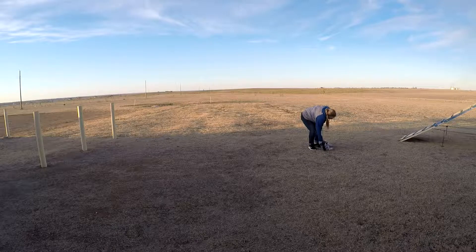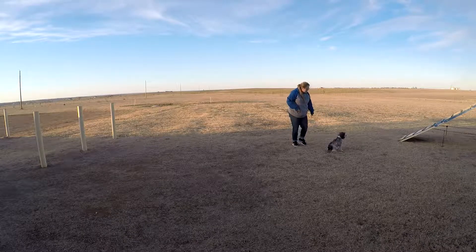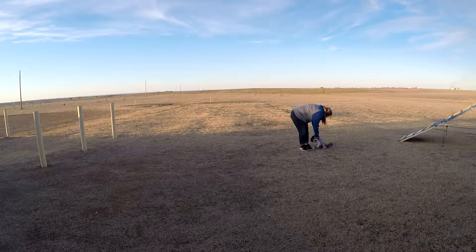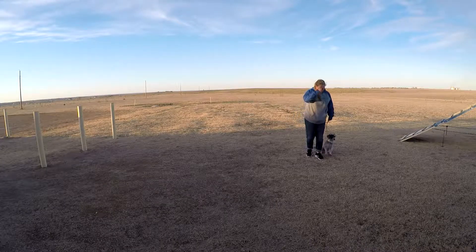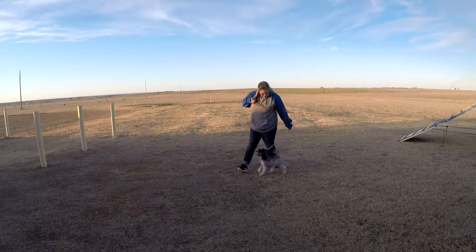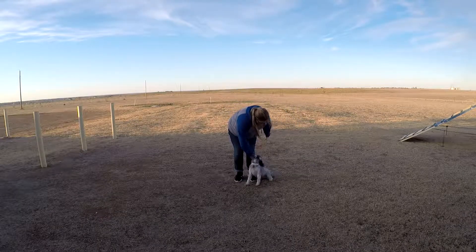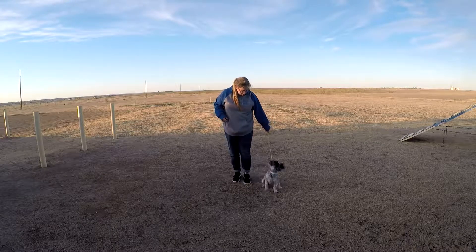There. Okay, get it up. Off. There. Good girl. Come on. Good. Yes. Oh, you're getting yourself dirty. Yeah, you're getting all dirty. Good. There it is. Off. Good. Back over. Thank you.